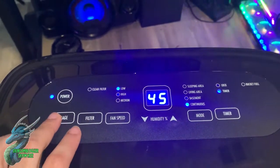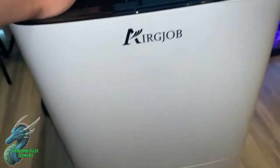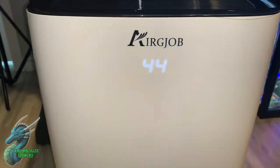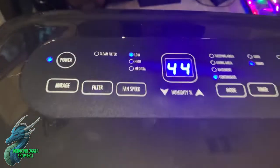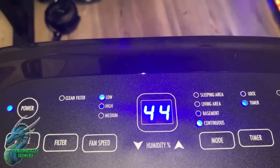As I showed you, you have different fan speeds that you can set. There's also a filter button. What I really like is the mirage button — if you look at the front, there's nothing there, but if I hit the mirage button, it shows you what the humidity level is currently at in the room.